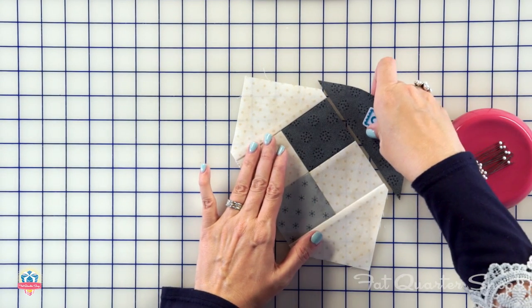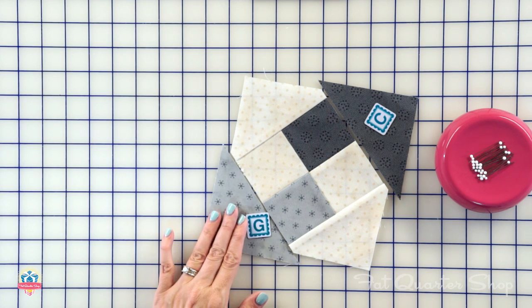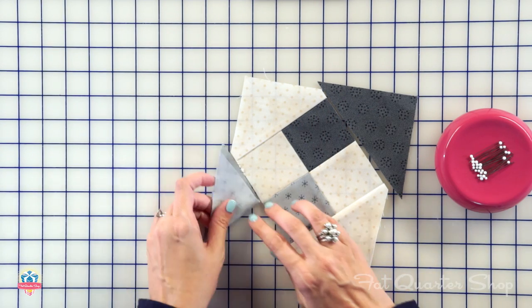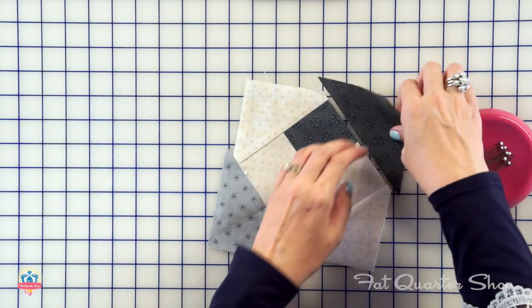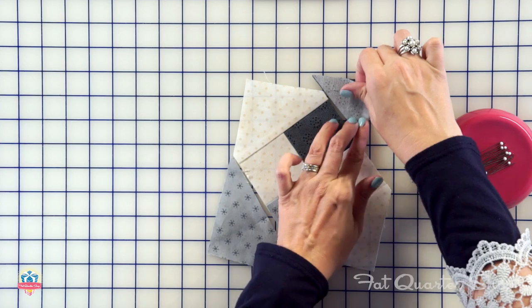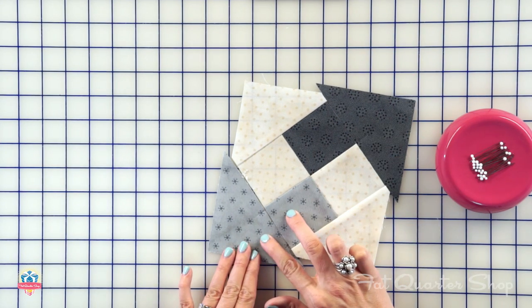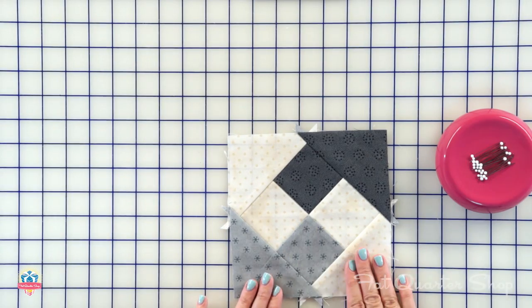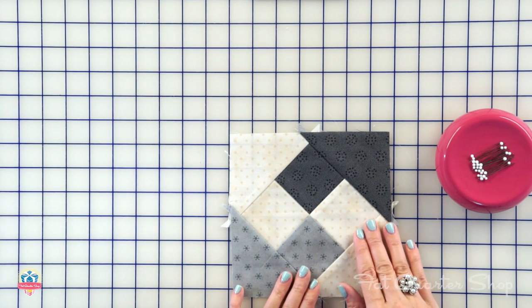Then we're gonna add a fabric C triangle and a fabric G triangle. Again, find the center and align it with your center. At this point, you want to make sure your darks are touching and your lights are touching. Stitch a quarter-inch seam allowance. This is how your block is going to look. And instead of trimming to an exact size, we're just gonna trim a quarter inch away from your points.